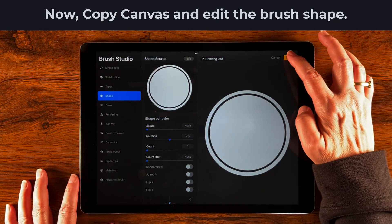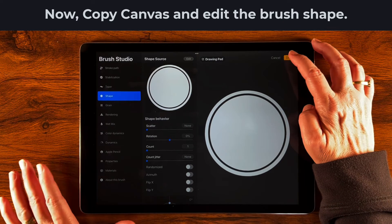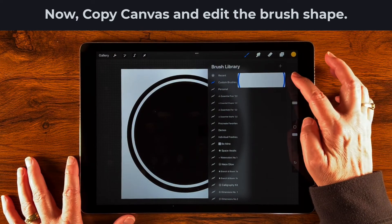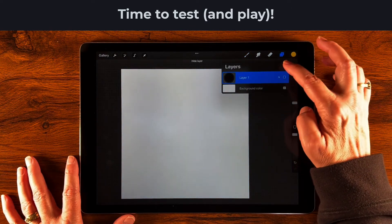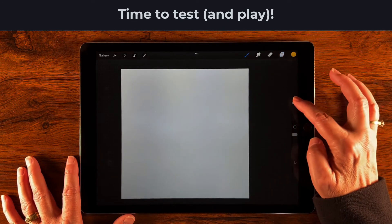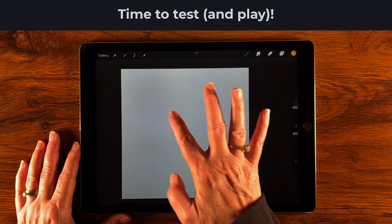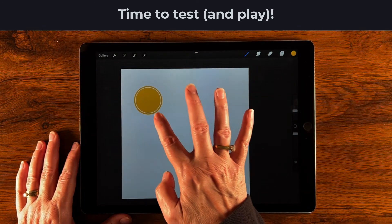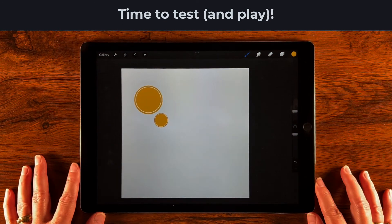Awesome! Tap Done again — we're completely done. You can name the brush whatever you'd like, but let's just test it right now. Toggle the visibility of the original layer, add a new layer, and I have yellow selected. I'll dial the size down a bit since I know it's going to be big. Now let's just tap wherever we want to place the stamp. Change the size a little more — there we go. You could add words to it, turn this into a logo, and you're good to go.